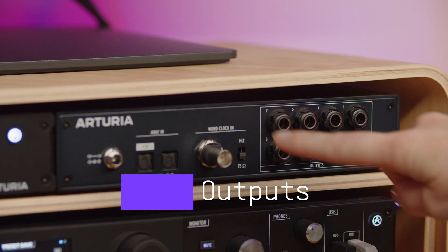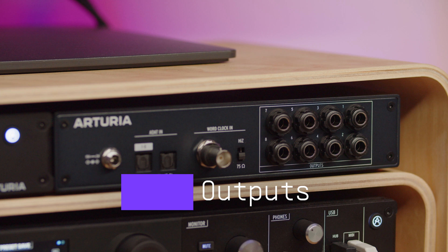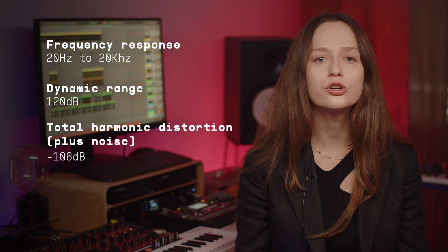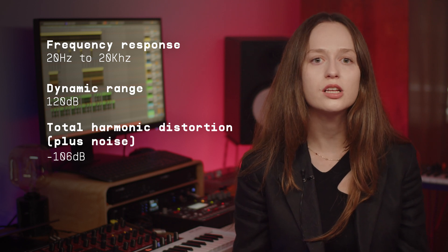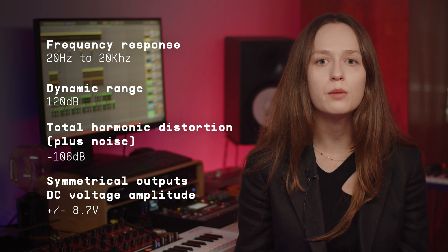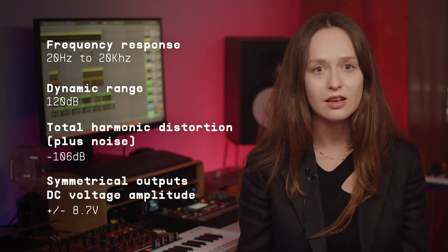AudioFuse X8 Out's main feature is its set of 8 line level analog outputs. It's worth noting that these are DC coupled, which means that you can use them to output your signal to modular synthesizers. They offer the same specification and quality as AudioFuse Studio line level outputs. Frequency response is 20Hz to 20kHz, dynamic range is 120dB, while total harmonic distortion plus noise is minus 106dB. Outputs are symmetrical and their DC voltage amplitude is plus minus 8.7V.